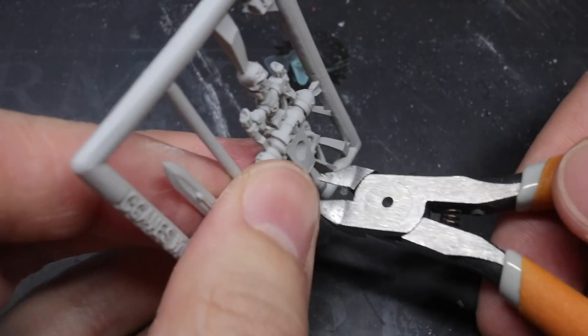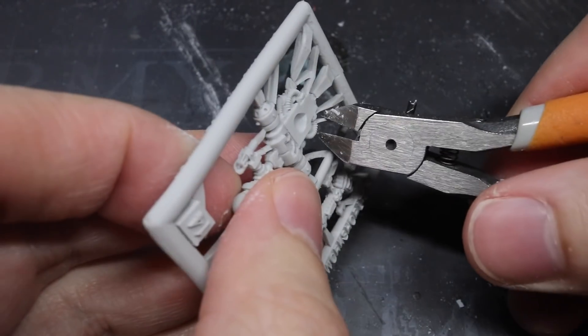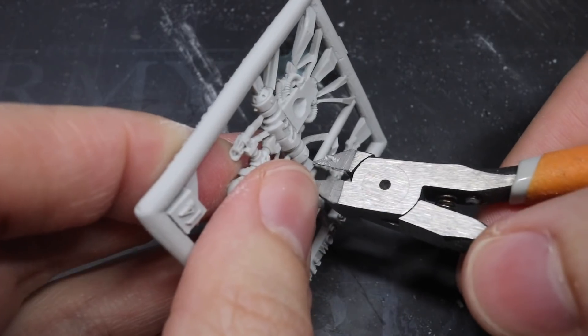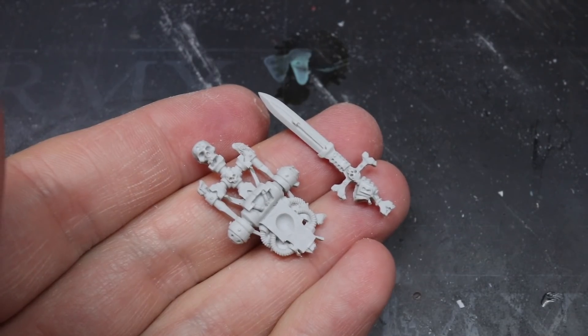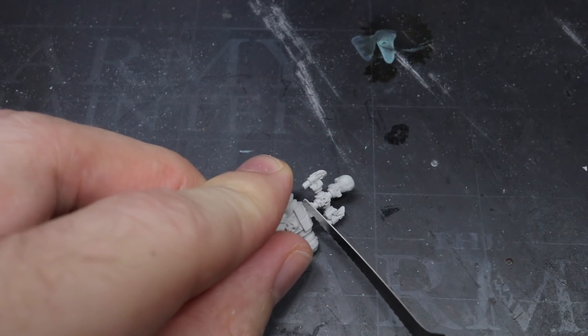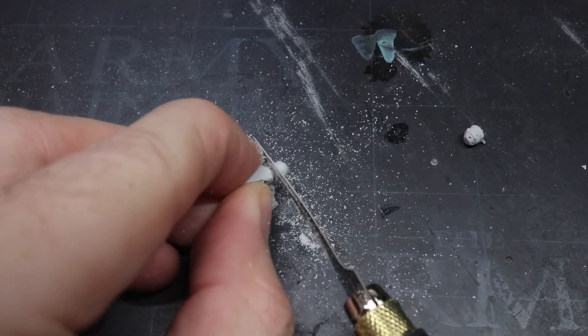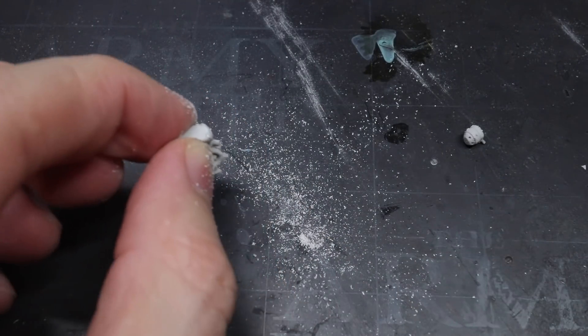The next few components were much easier to modify. The sword was perfect as it already was, but I also wanted to grab the small candlestick holder from the top of the power pack. I began by removing these components from the sprue, then carefully removed the adornment from the top of the power pack and cleaned up any mould lines as I did so. With that, I had all the resin components I needed and could begin the actual construction of Halbrecht.